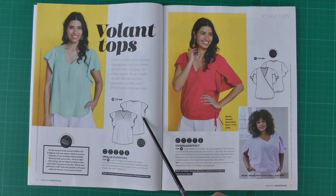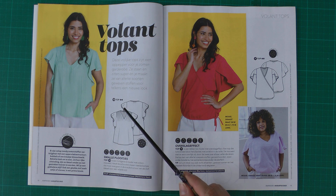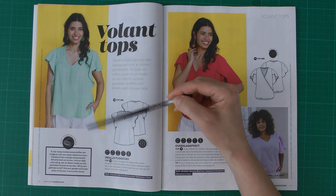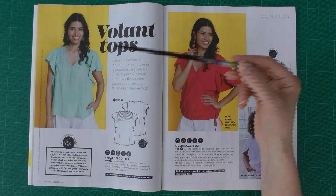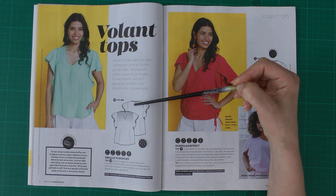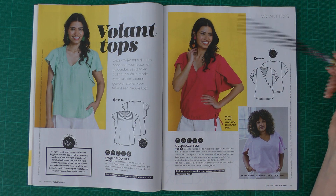They say the little pin tucks go into the structure of the fabric, which is true, but I think I'd like it in another fabric and maybe a happier color than this green. It has some gathers at the center back — it's a nice summer top.